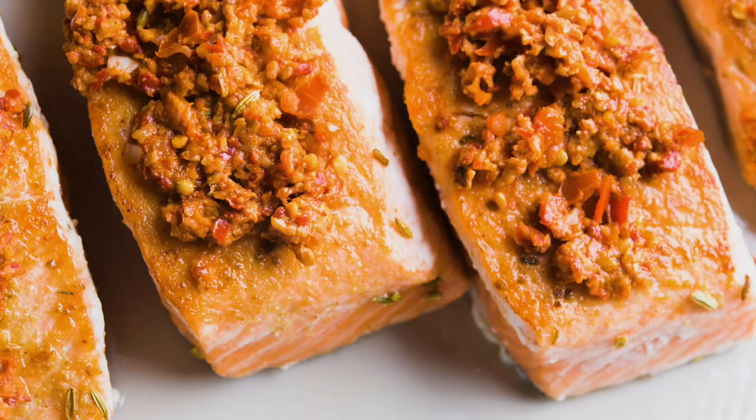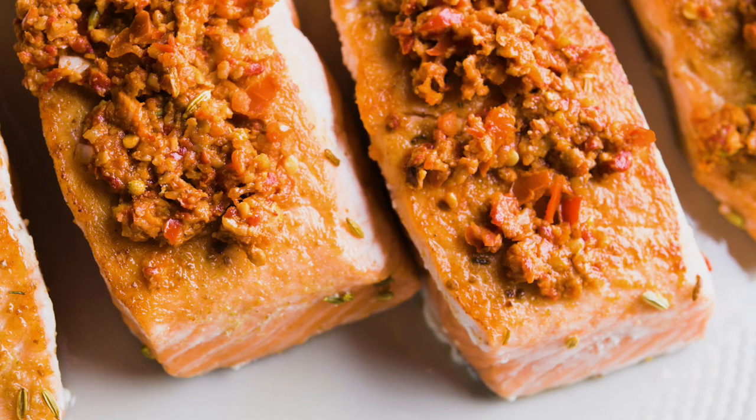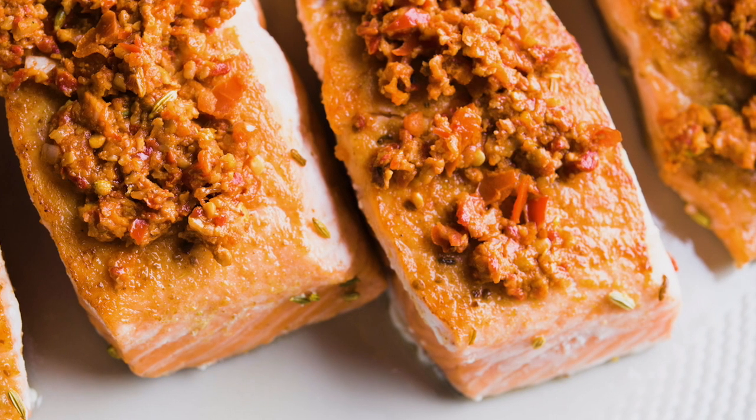Two-zone cooking means that the window from perfectly cooked to overcooked is much bigger than when you sear over high heat on both sides. To recap: sear high, get browning, develop flavor, then flip, cover, and remove from heat. In the residual heat, that's where you develop texture. You can now cook salmon fearlessly whenever you feel like having it for dinner.